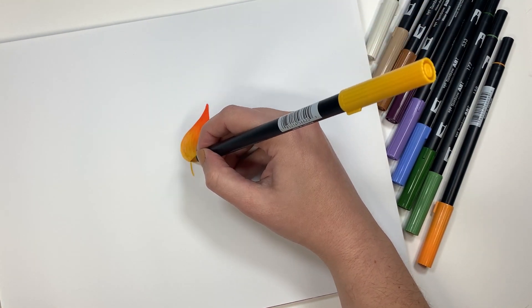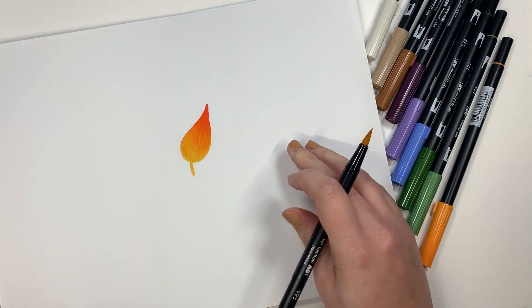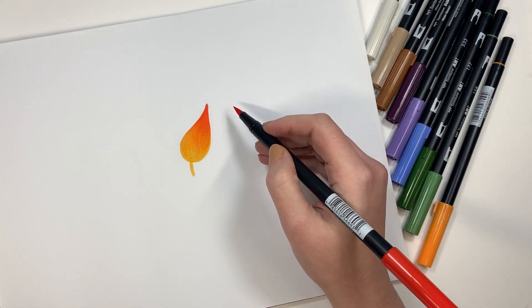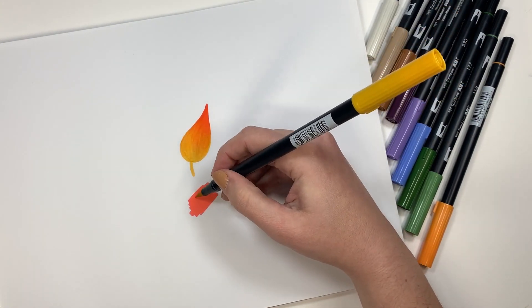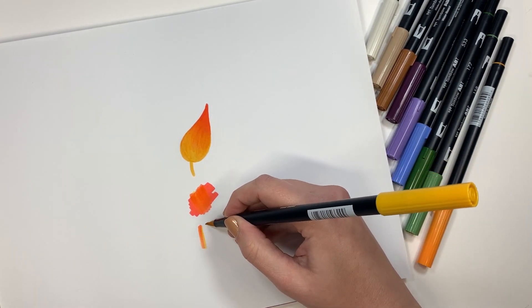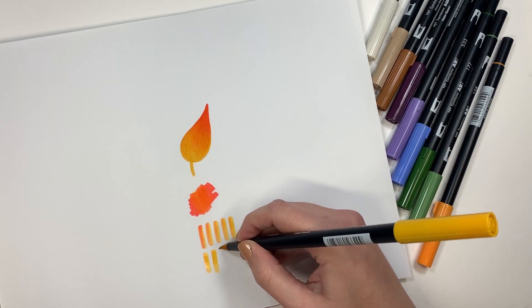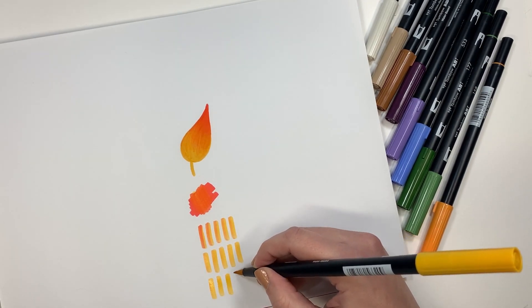Just continuing filling in the rest of the shape — and again, this is the Canson XL marker paper, very, very smooth. And there we have it; that's the blend. Now for the self-cleaning: basically we just lay down red ink or dark ink, go over it with the lighter color, and you see that first stroke has lots of red ink in it. But as I use the yellow marker, the red ink just cleans itself out of there.